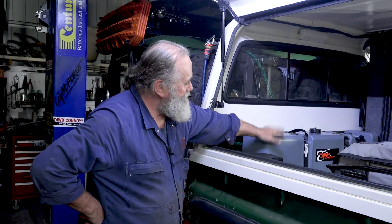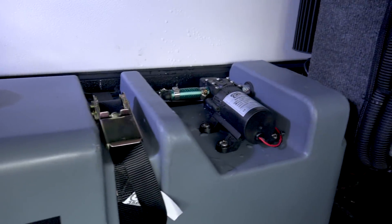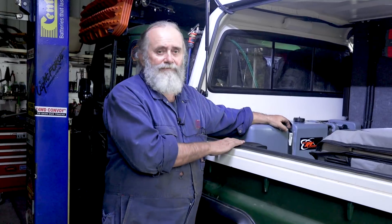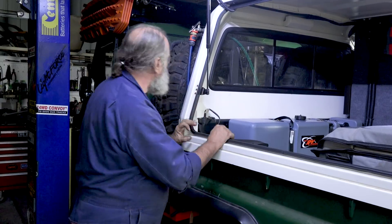All finished. The tank's in. And just like John said - John from NMAC - it is a perfect fit. It's also a beautiful addition to an off-road vehicle. 80 litres of water. And because this one is Aussie made, really good. It's never going to go anywhere. It's just beautiful.